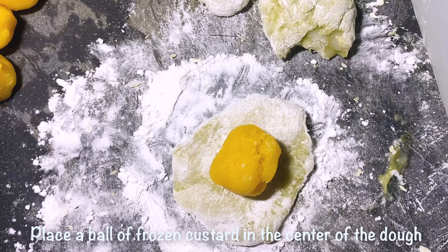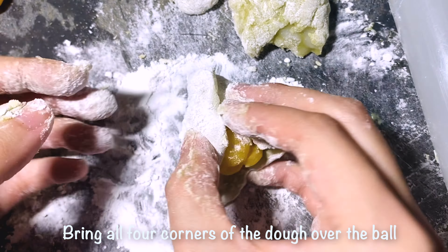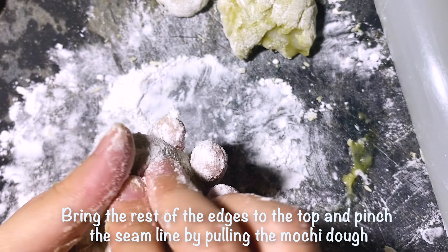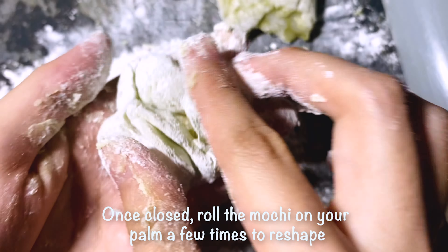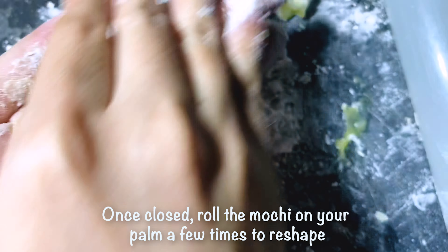Place a ball of frozen custard in the center of the dough, bringing all four corners of the dough over the ball. Then bring the rest of the edges to the top and pinch the seam line by pulling the mochi dough. Once closed, roll the mochi on your palm a few times to reshape.